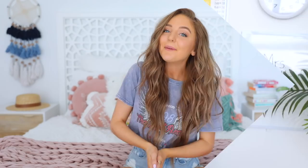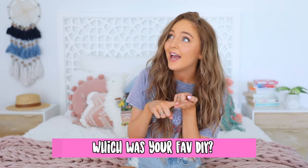Let me know in the comment section which one was your favorite DIY, and also if you guys want to see vlogs and what other kind of videos you want to see. Also let me know what year you guys are in at school — that's like five questions, sorry if you guys are busy today. Hopefully you guys are having an awesome day. If you guys haven't already, hit subscribe or hit the post notification bell so you guys don't miss out.